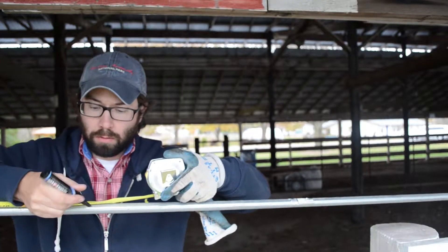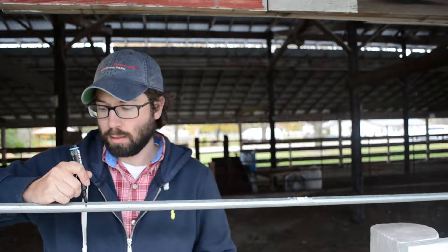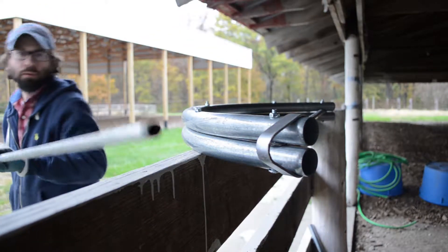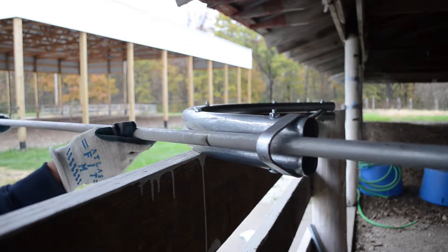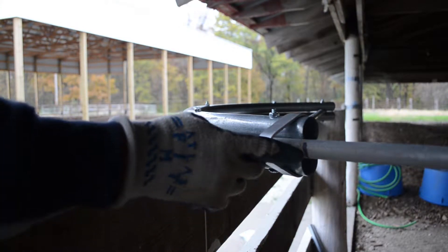From either end we are going to measure 16 inches in and mark where that is located. That mark is what we line up on the end of our pipe bender. We insert the pipe into the bender and line up our 16-inch mark right at the end like that.